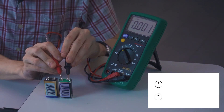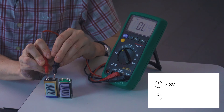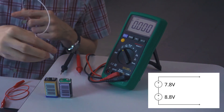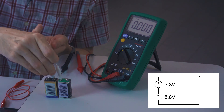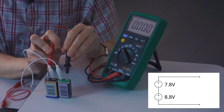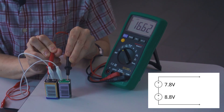I have two nine volt batteries right here. I've chosen one that's nearly drained and one that's fairly new. The drained one is at about 7.8 volts and the newer one is at 8.79 volts. Let's wire these two batteries in series and see what the resulting voltage is. I'm connecting positive to negative and measuring between positive and negative across the entire set. The voltages added — the total voltage here is about 16.6 volts.